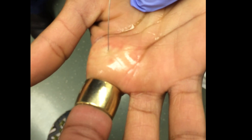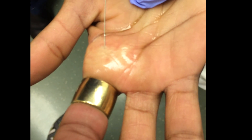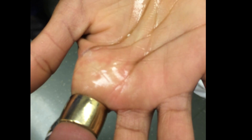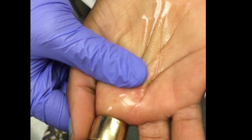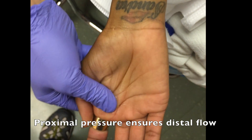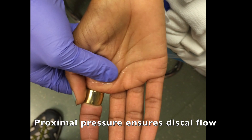You'll notice that both patients used in these examples had tight rings around their fingers. In fact, stuck rings were the reason for the use of transthecal digital nerve block in these situations to facilitate removal of the rings. The final step is to apply proximal pressure at the site of injection to ensure distal flow of the anesthetic.